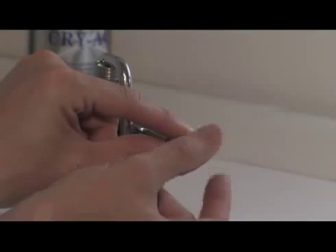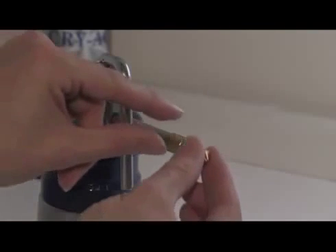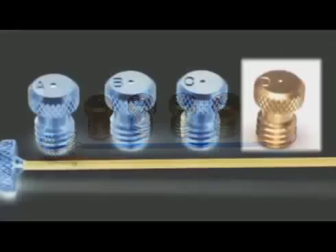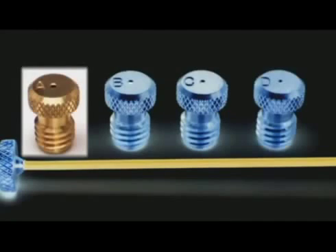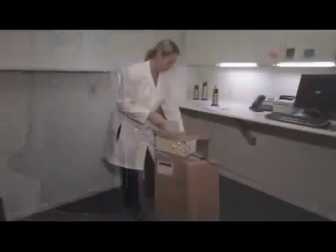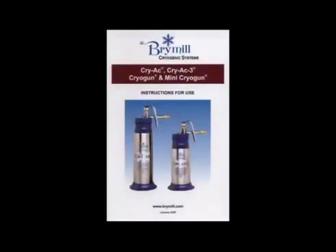The spray tips can be changed to determine the width of spray. The Cryac spray tip standard size is C — it's the most commonly used tip. You should have two C tips: one installed on the Cryac and the other in the Cryac tip package. The D tip is the smallest spray tip and the A tip is the largest. The bent spray tip was designed to get at hard-to-reach lesions. Also included is an instructional booklet, which should be read and kept in a safe place.